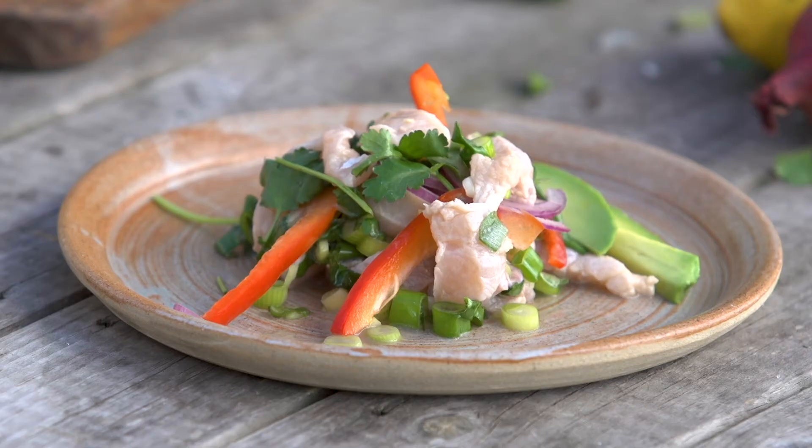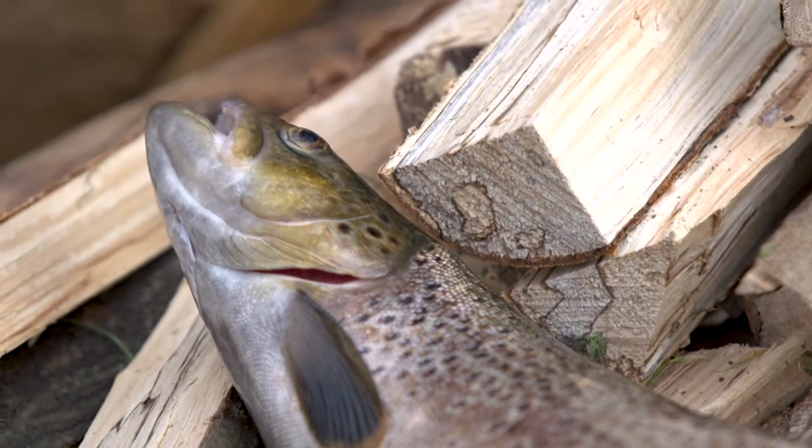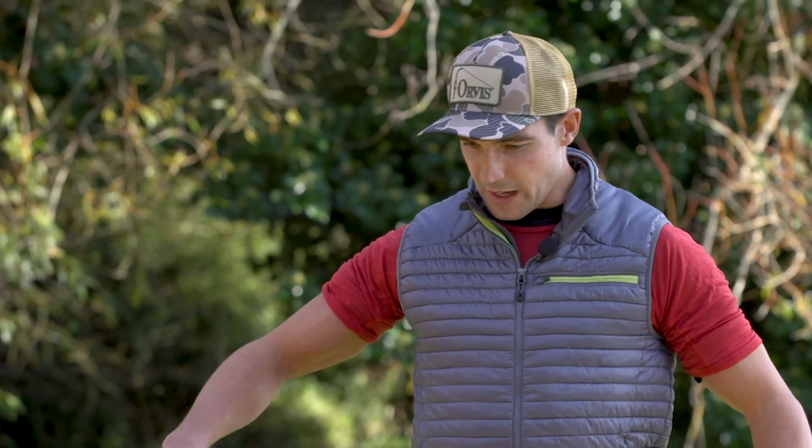Today we're going to make ceviche. It's a traditional South American dish, but what we're actually going to do is use the trout from the river here. It's going to take about 10 minutes, and really all it is is fish, loads of flavour, a bit of texture, and then some acidity in the form of lemon and lime to cook it. So let's go.